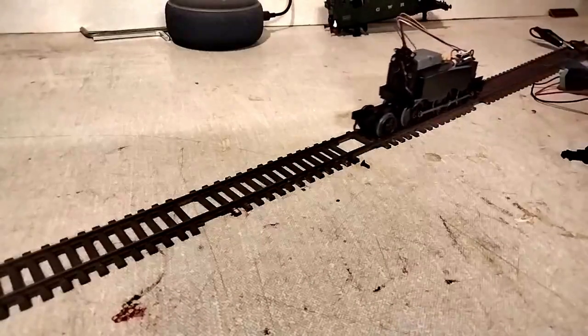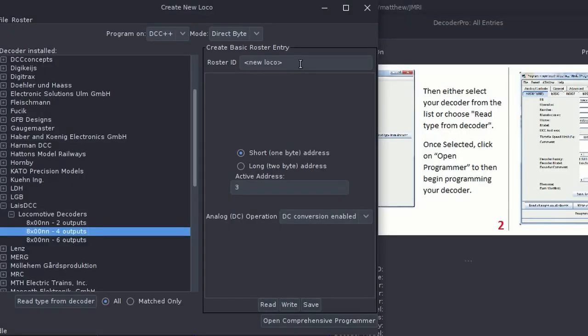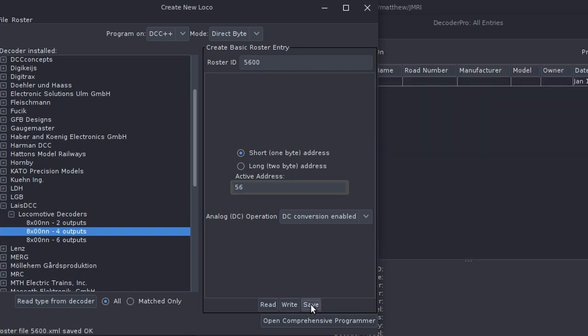Something else that JMRI is really useful for is programming the decoder chip. I'm going to set the address so that it's more easily recognisable. This is a 5600 class, so I could use 56. Or if I wanted to use the extended addresses, I could enter the whole running number — in this case 6606. But I've only got one of this model, so the short address should be sufficient.